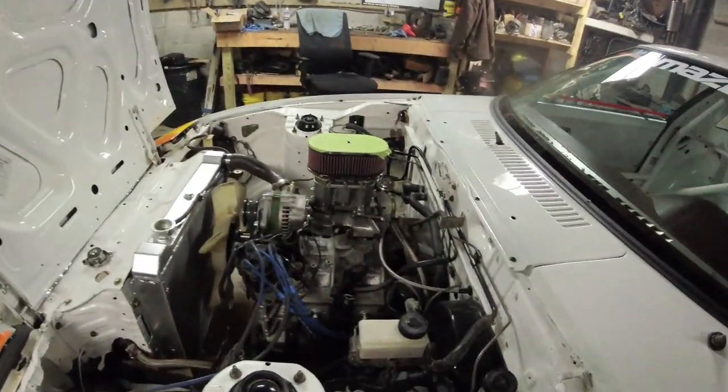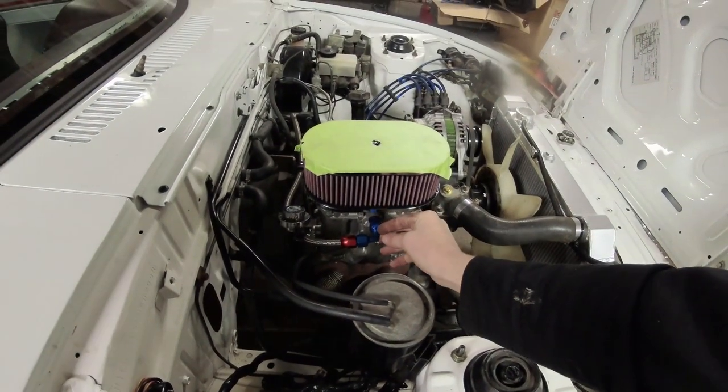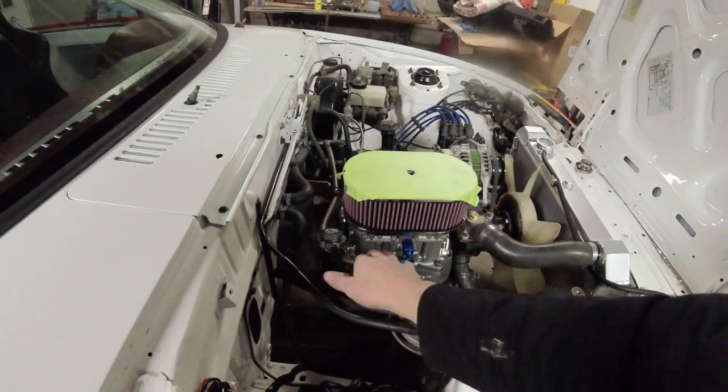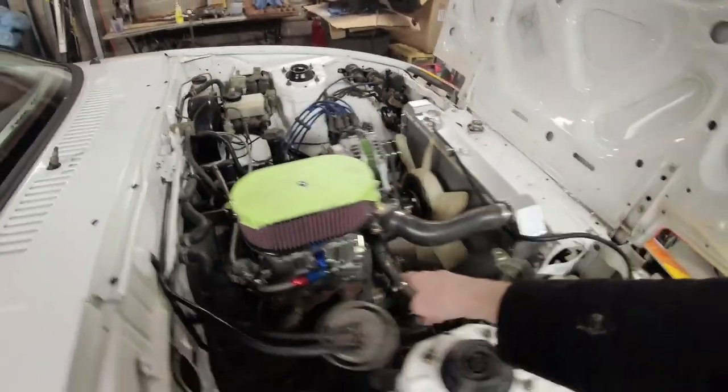The camera ran out of SD card space, but I was talking about needing a return line. I need to get a male-to-female inspection port AN fitting with a nipple so I can put a fuel pressure gauge on here — make sure the pressure is good. On the other carb it was set at about three PSI without issues, but I don't know if that's right here. I also need to build a shield for the fuel pump, bleed the coolant system, fix that brake line in the back, and sort out wiring for the fuel pump.